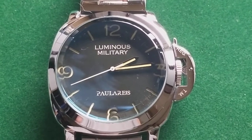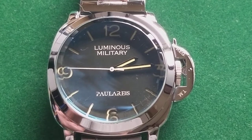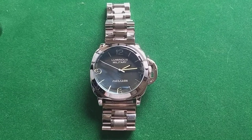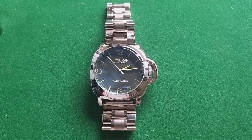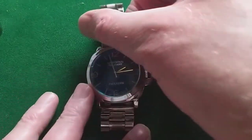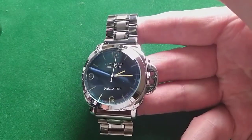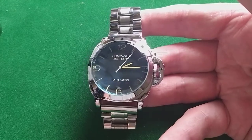Hello and welcome to another video from This Watch Dude. This video is about a watch that's a little hard to describe. Do I have to call it a knockoff? Do I have to call it a tribute, or something else? Probably you directly recognize the design — of course it's a Panerai design.